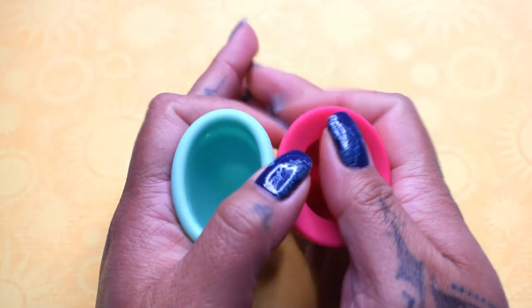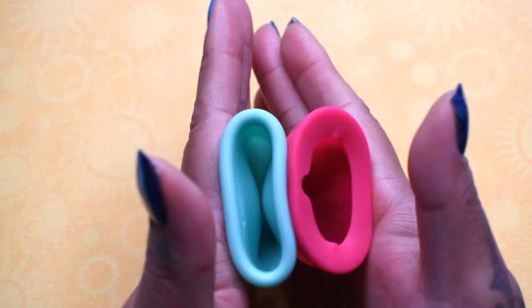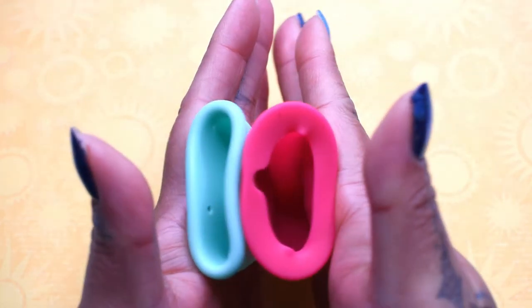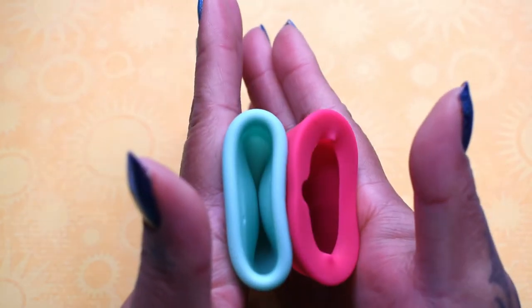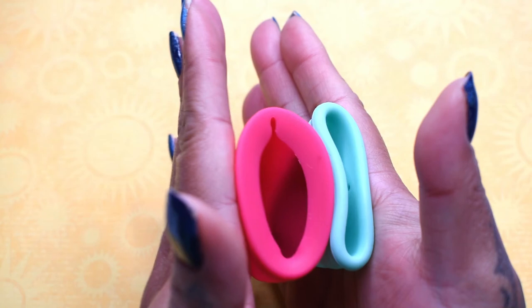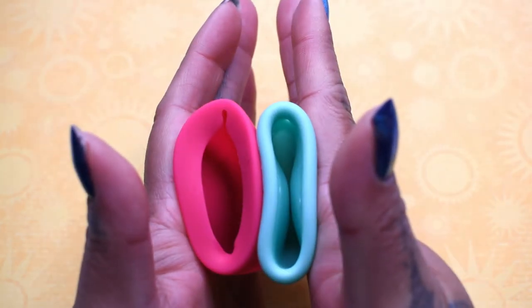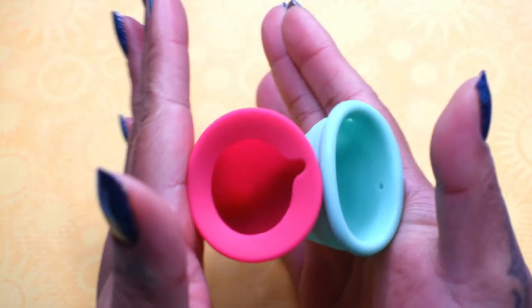Here is the Lily Cup with the spine. And here again is the Lily Cup without the spine, and then the area with the spine.